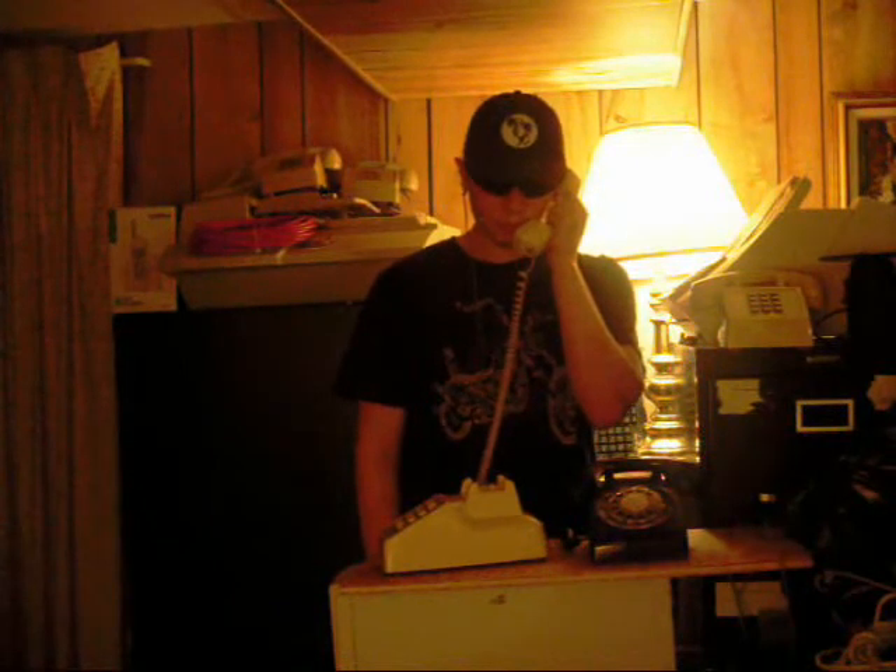'Good morning. The time is twelve ten and forty seconds.' And I have successfully connected.